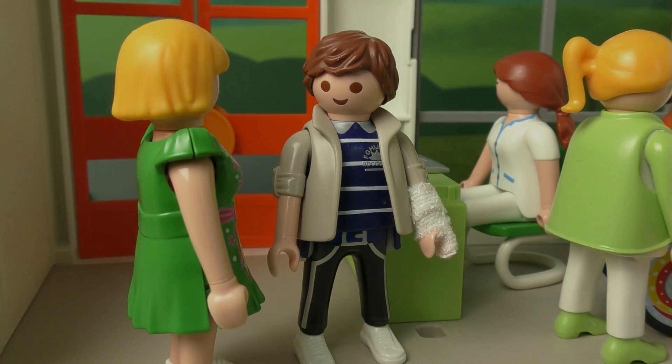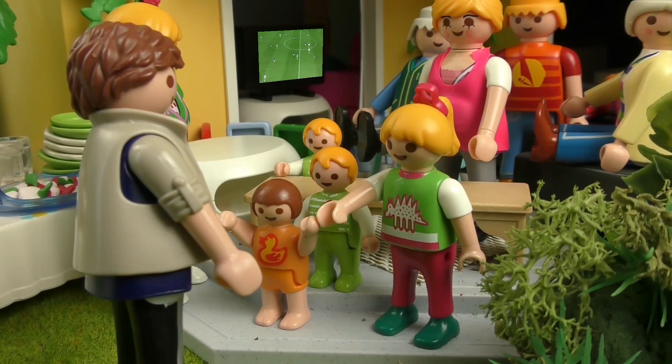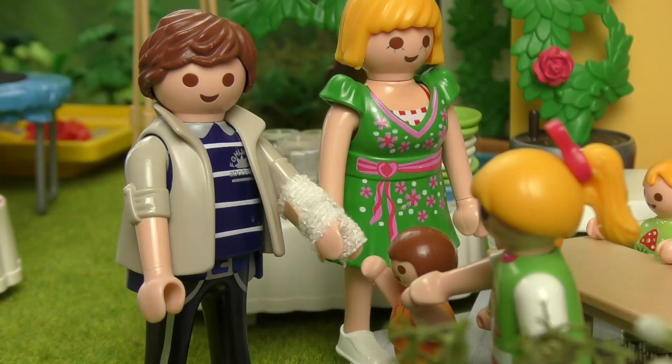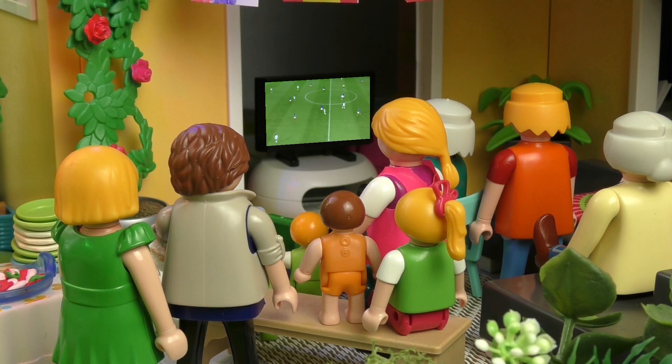Come on, let's get home quick. They're back! Oh, Michael, is everything okay? Daddy! Are you all fixed? Yeah, they stitched me up. I'm fine now. Daddy, the score is 2-1! To who? To us, of course! And that's full time — they've won the game!